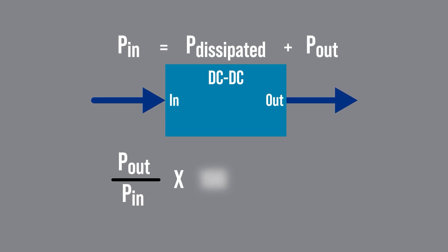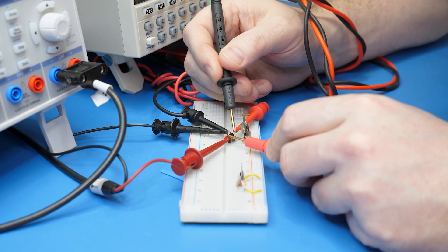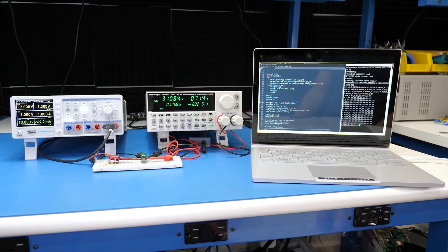So in this video, we review what efficiency is, the various types of equipment you can use to measure it, how to measure it, and an example of automating that measurement. Hello and welcome back to Workbench Wednesdays. My name is James. Let's go efficiently measure — or measure efficiency.